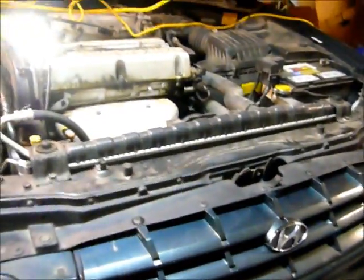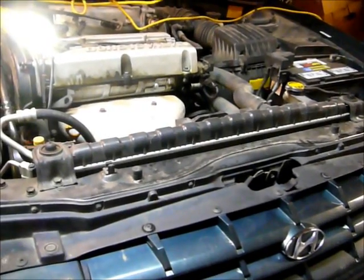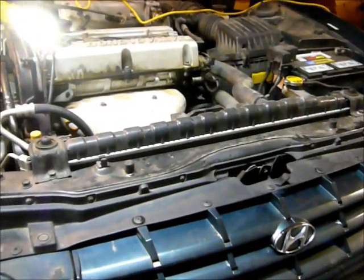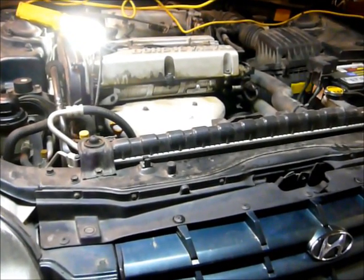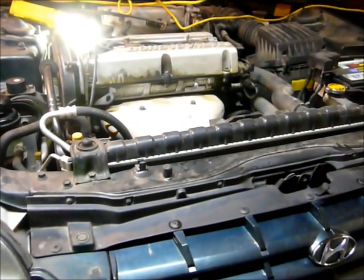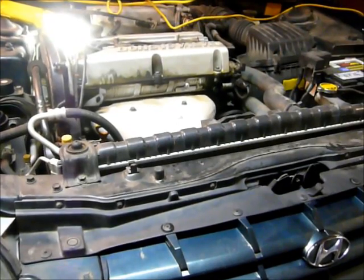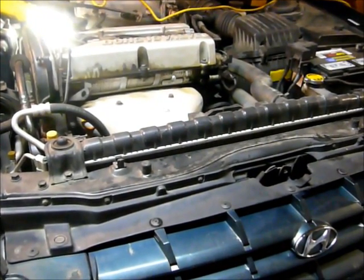There's always the question about whether or not you should replace your timing belt. Today I'm going to show you how to do a quick check to see the condition of your timing belt. It's a fairly simple process — a matter of removing four screws and removing a cover, and you can look at your belt. This is a 2001 Hyundai Sonata.